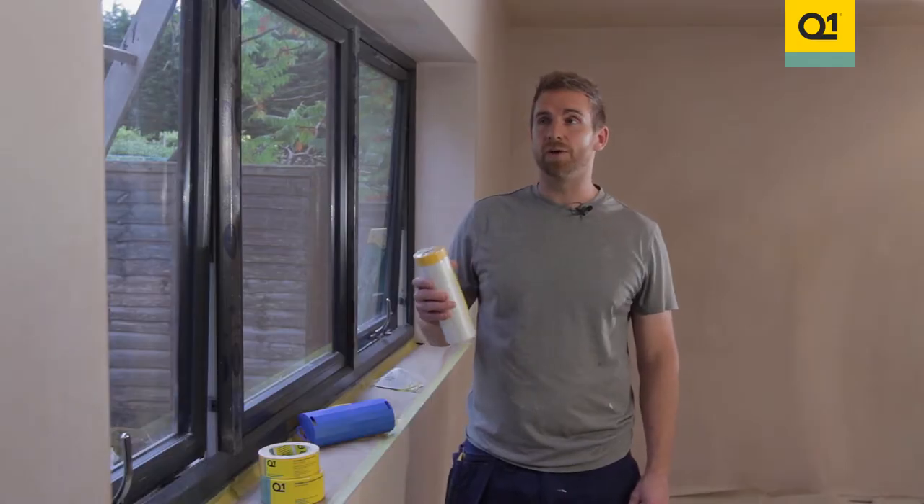In this window here we're going to be using pre-tape drop-down film to cover the windows and get some lovely sharp edges along the top.